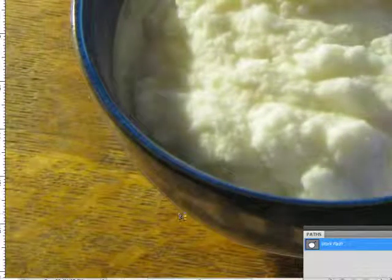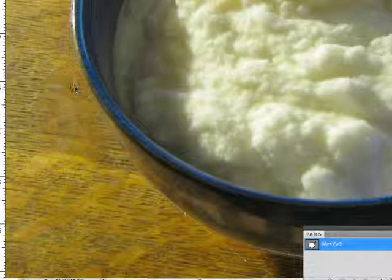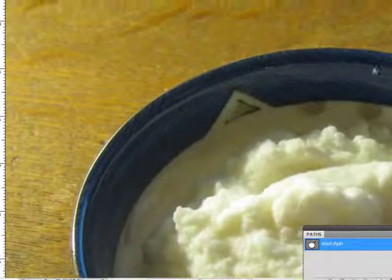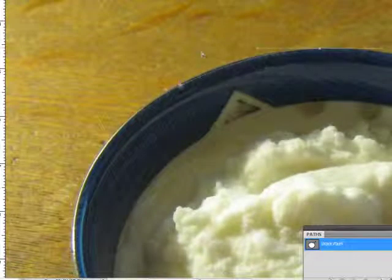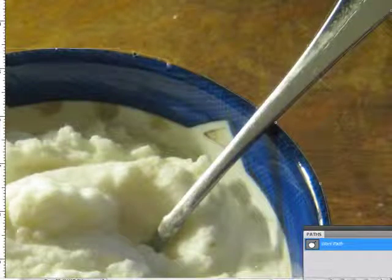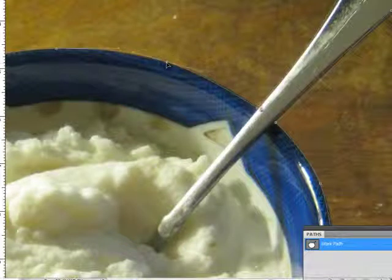That looks okay — I can live with that. This one's off just a little bit. Once you get good at this, there's not that much adjusting left to do. Of course it depends on how strictly accurate you want to be on your extraction. Some extractions you don't have to be particularly accurate because they're going to be on a complicated background or blended into the background, so it doesn't matter.